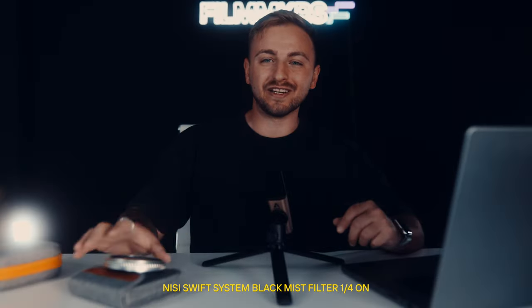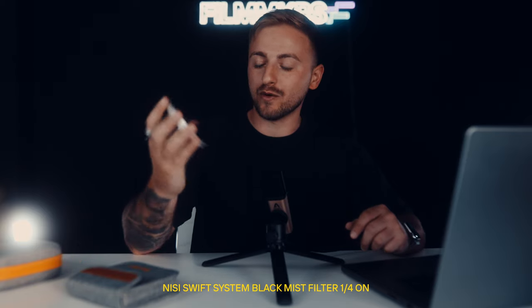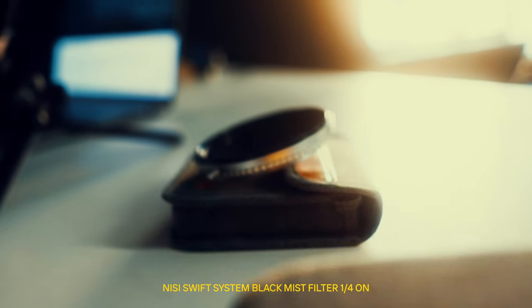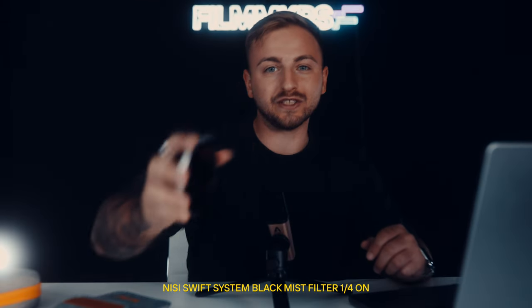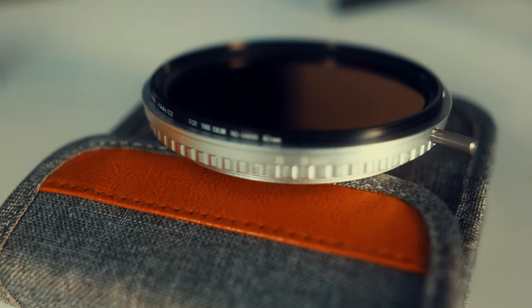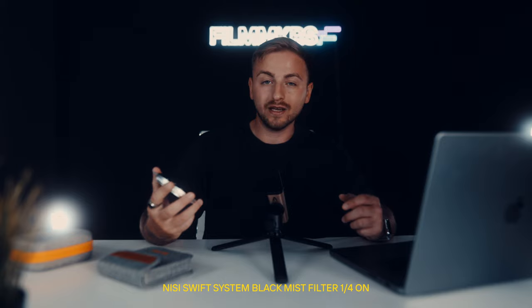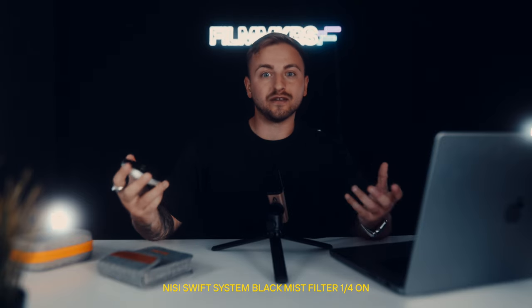Hey, what's up fam, Nick here. I wanted to introduce you to one of our favorite and must-have tools that every filmmaker should have in their camera bag. This one in particular is the Neasy VND 1-9 Stops True Color. Let's dive in and see how this little tool can be very essential to any of our shots.